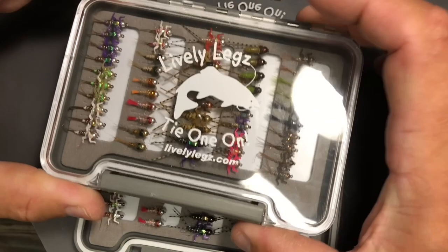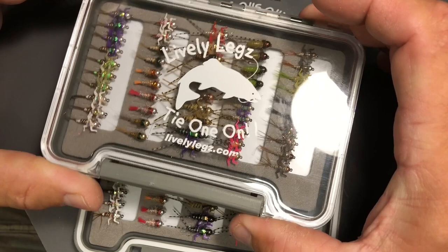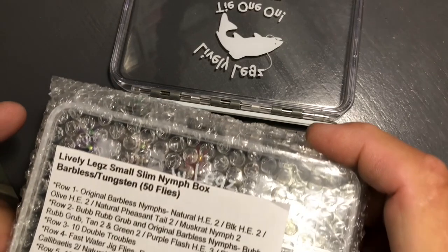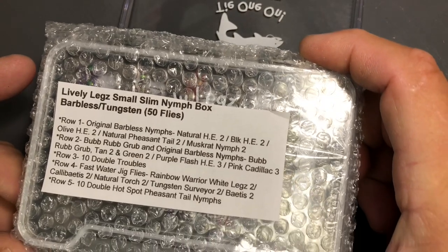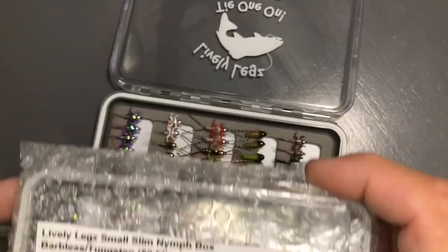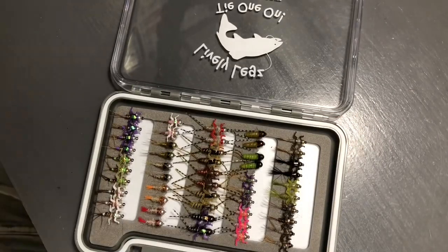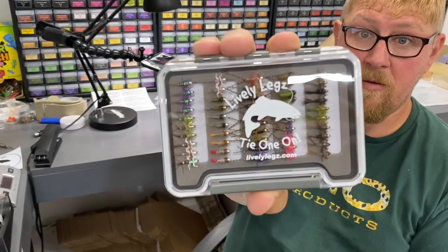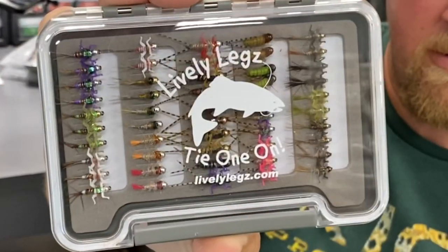There's a look at the box when it's done and closed up. And here is a look at the box as it will ship to you — that is with the label that has every fly we have in that box. If you have a hot fly and you've lost a few of them, you'll know which fly it is and you can easily get on and order some more of that fly to refill your box. Check it out — there's one beautiful looking box of tungsten barbless nymphs.